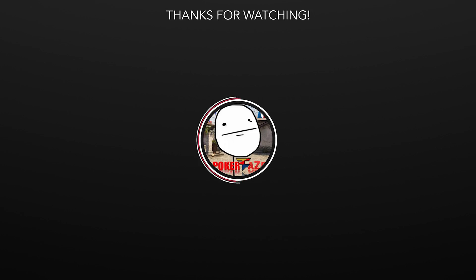I hope you guys enjoyed the video. Thank you so much for watching, and I will see you in the next one.